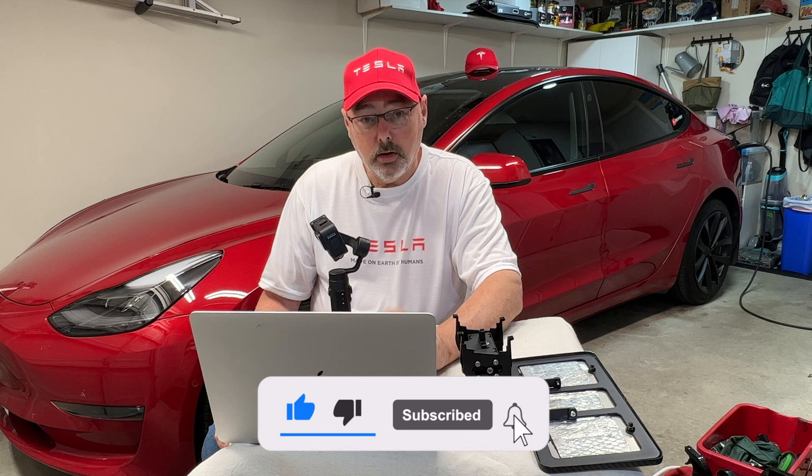All you need to do is get in contact with me and let me know if it's a Model 3 or a Model Y license plate that you want, and I'll make arrangements to have that shipped out to you free of cost. Thanks a lot for watching, and please stay tuned for more draws like this in the future. Thanks everybody, have a good day.